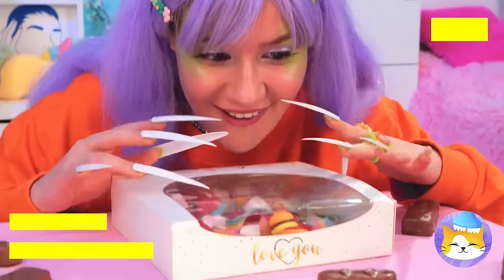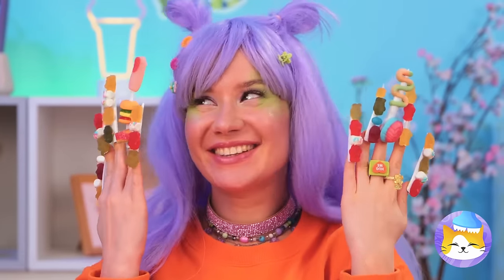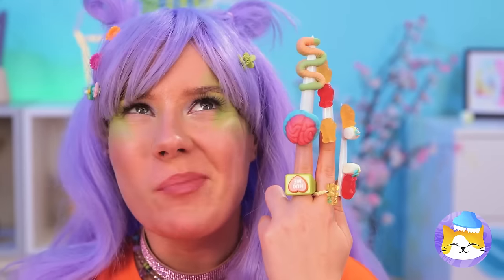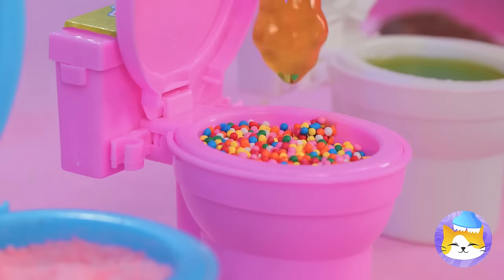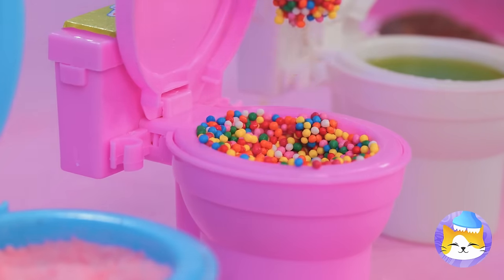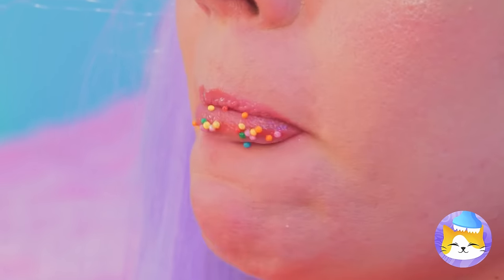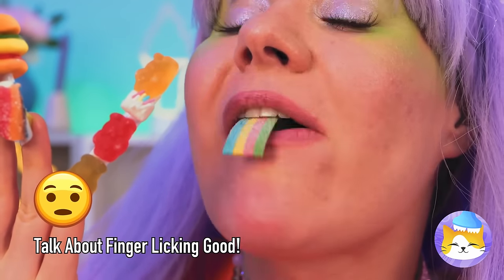Ooh, nice nails! Just the thing for our jelly candies — they really liven up your manicure! And they're great for a quick snack! You can eat them as is, but they're great for dipping too! Why not try all three? And when you're done with one finger, remember — you've got nine more!